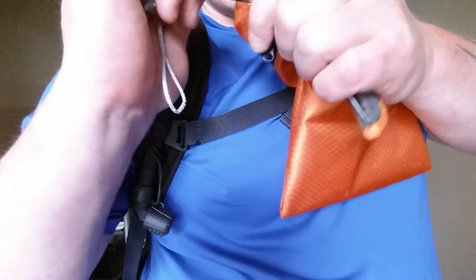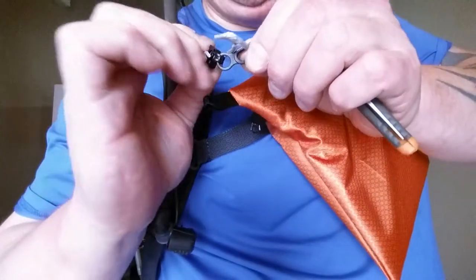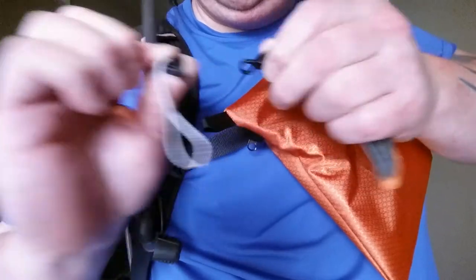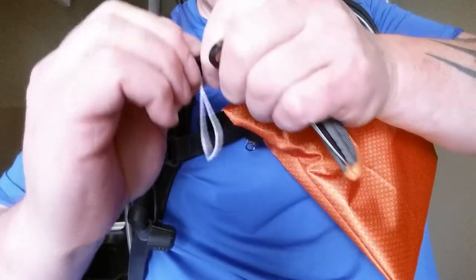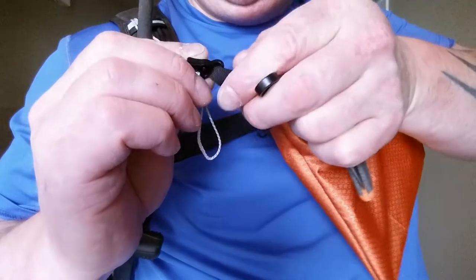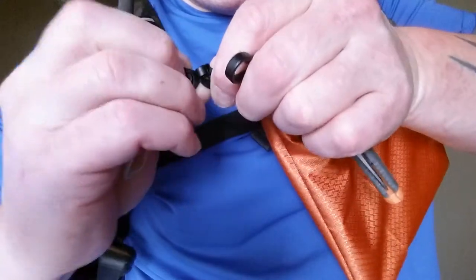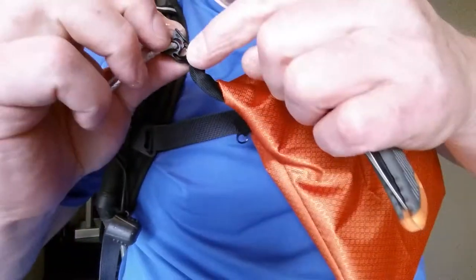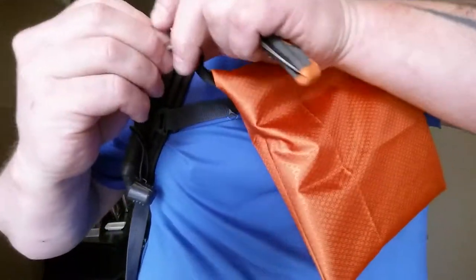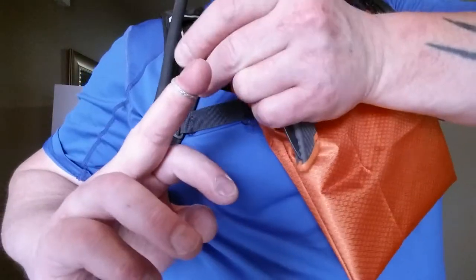If you don't need the mitten hook and want to keep the weight of this setup as small as possible, you can just take the mitten hook and unclip it from the hook-to-cord-lock. Now you've got this little lightweight springless cord lock, and you can feed it through the sewn loop here. It takes a little effort but you can snap the sewn loop into that hook.